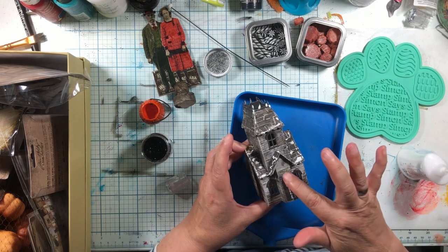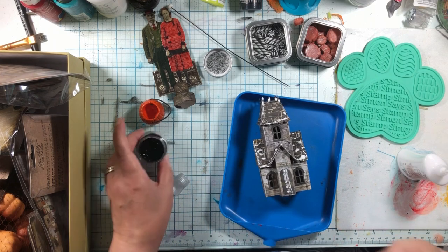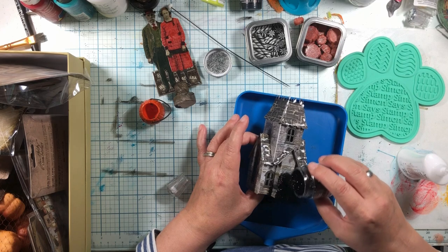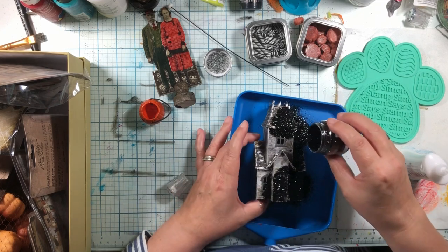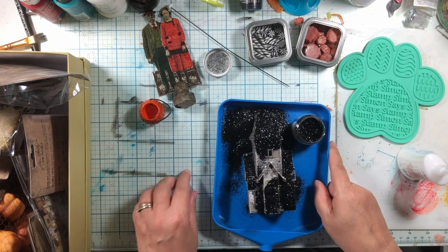So now I'm just going to spread it out on the door. But the rest of the places, I kind of want it to be globby, not spread out. So we're going to put this on and we're going to leave this alone.